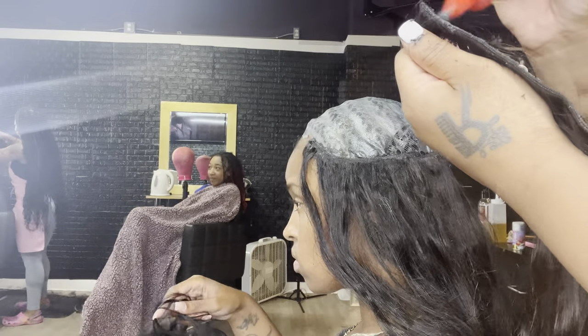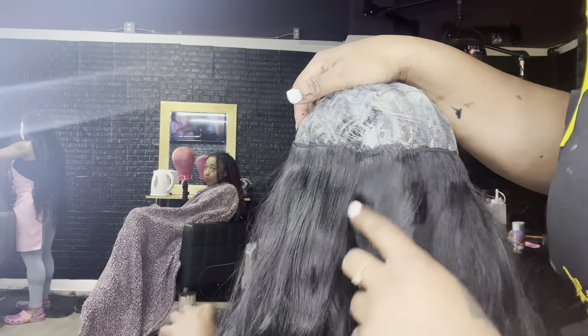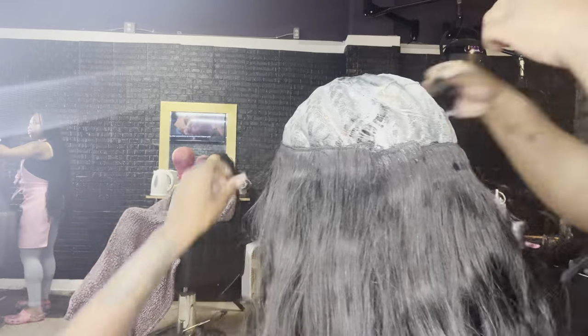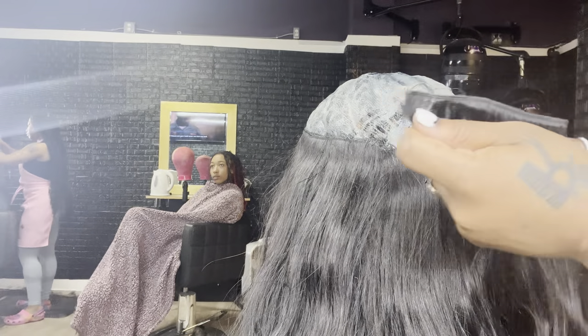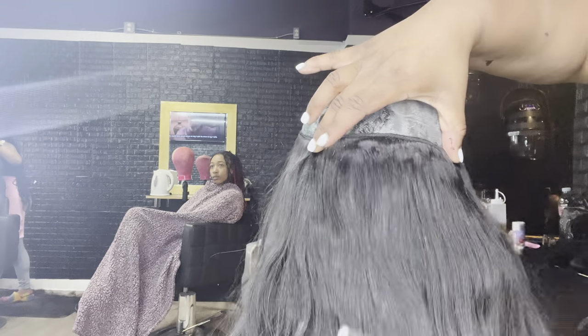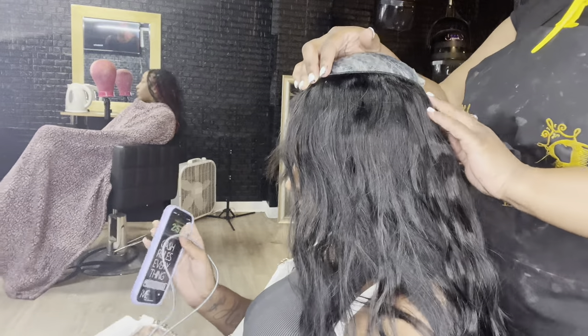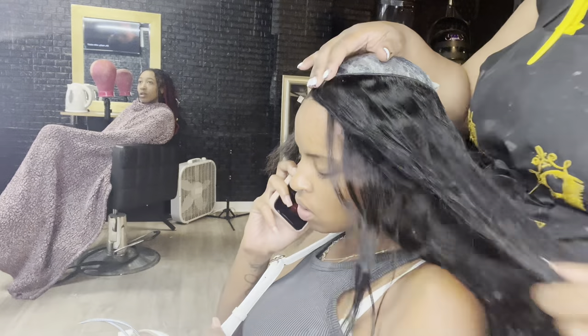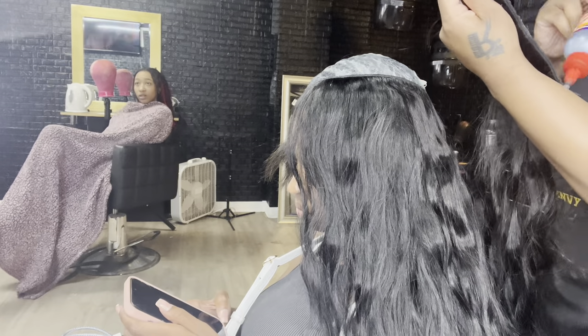She's getting a deep side part and wants the hair to come towards her face, so whenever your client wants that you've got to start curving the tracks up around the head. I'm gonna keep curving it up and try not to lay the tracks directly on top of each other in the front. Every time I curve it upwards I'm laying it a little bit closer to the front so they're not stacked — it's kind of brick-laid. Don't lay them directly on top of each other; bring it upwards a little bit, then lay them all the way around up until you close it in.